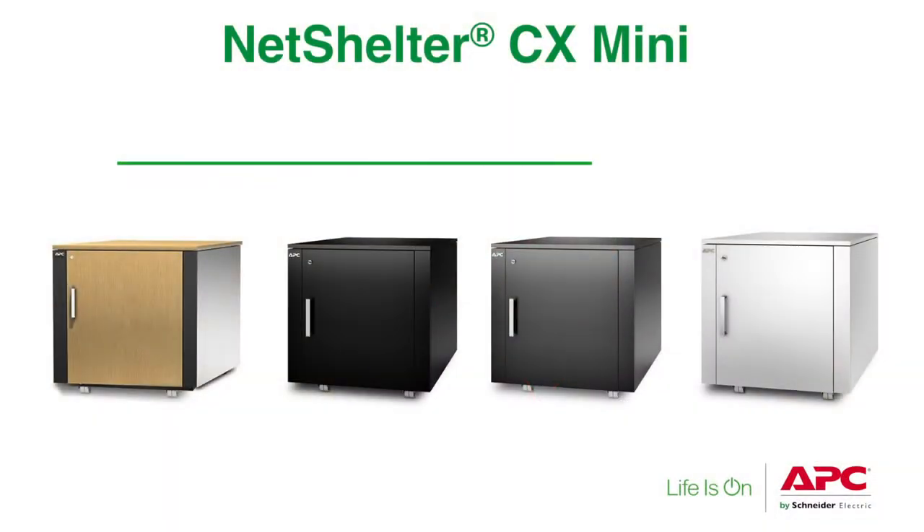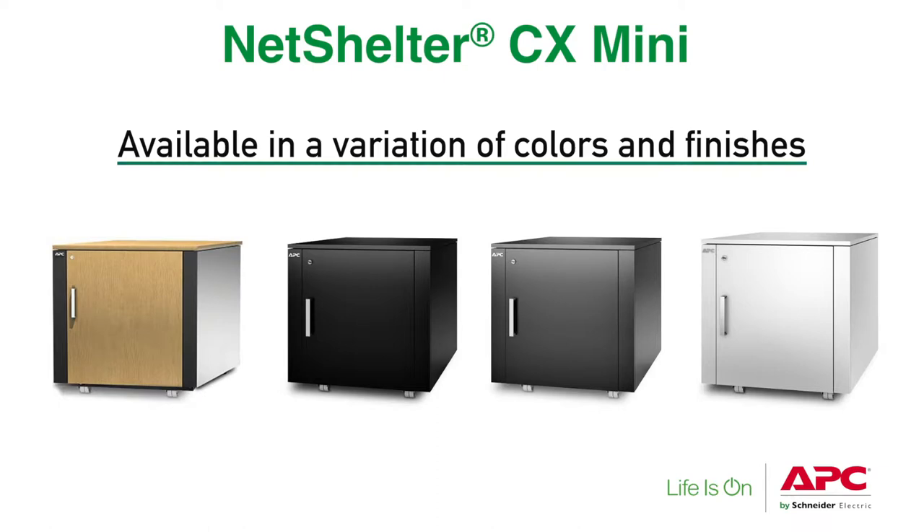It does come in a variation of colors and finishes. We have our standard wood finish, a black, a dark gray, and a white, so you can match it to the decor of your office.